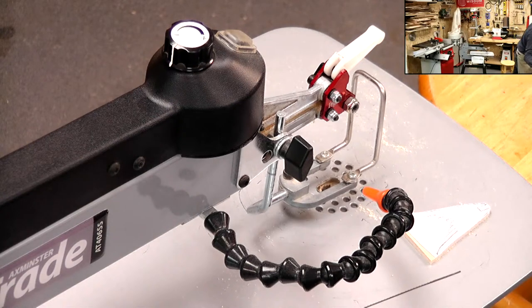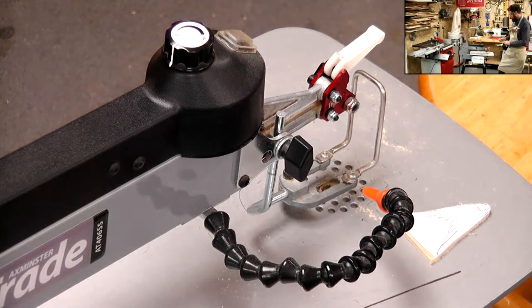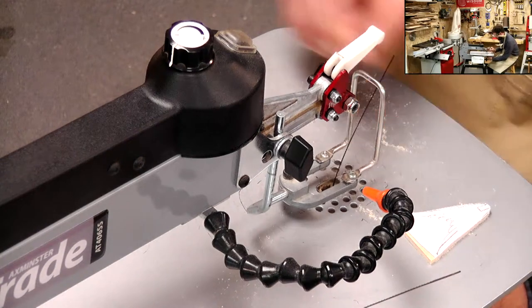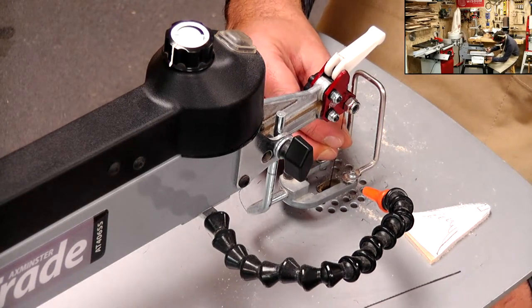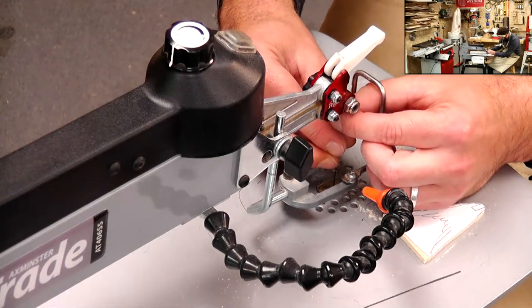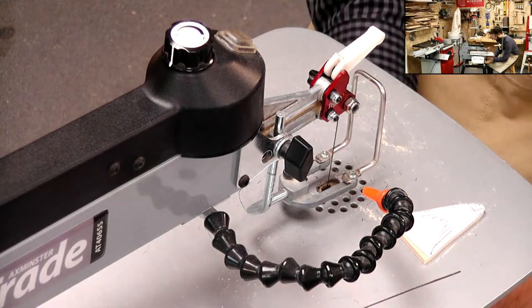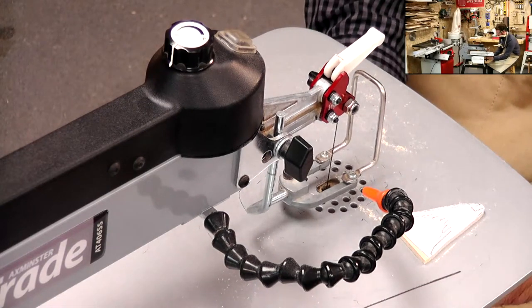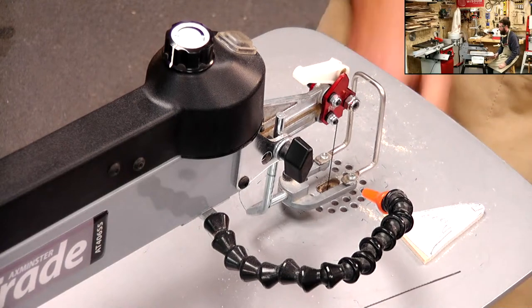So just swapping out the blade - I did get one out in preparation. That's going straight through that little hole in the extraction plate - teeth facing forwards and pointing downwards. Pop that in the clamp and always give it a little wiggle under the table to make sure it's actually gripped it. And always give it that extra little tweak in.